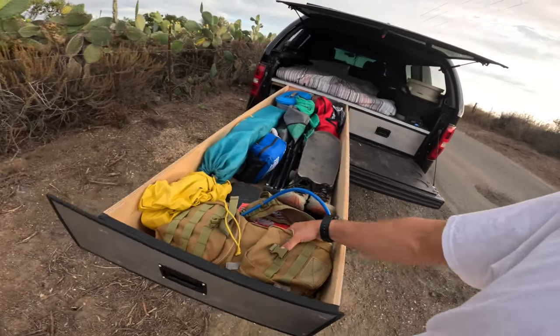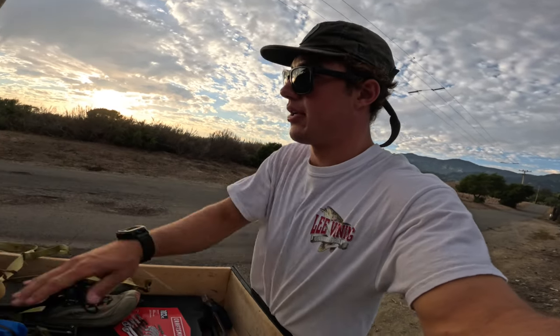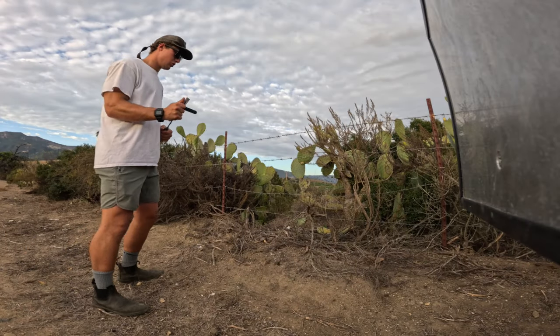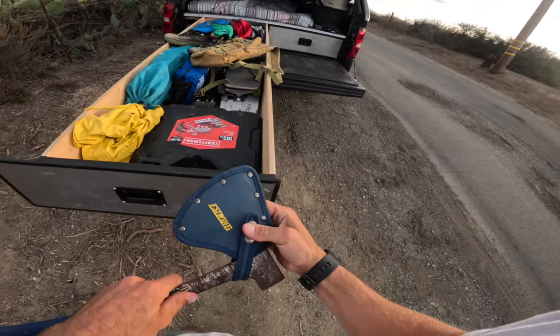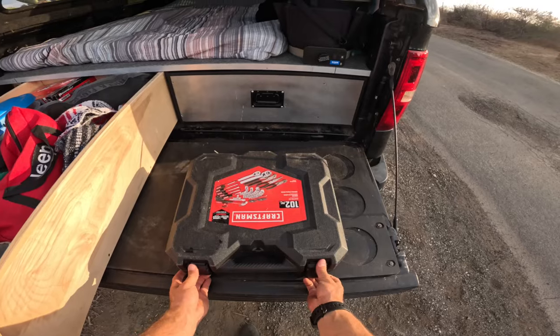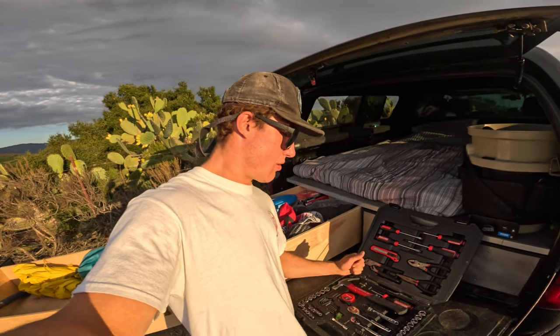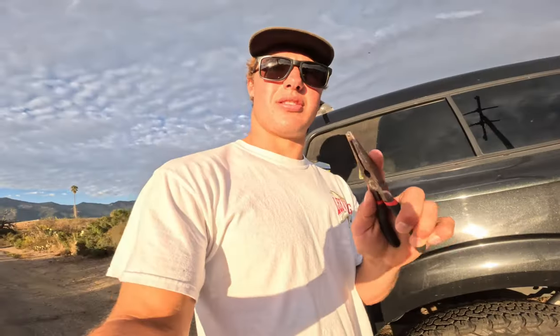Down here in the back I have a Camelback — I've been doing a lot of hiking lately so this has been super clutch for carrying water. My hiking slash running shoes. I have a nice little hatchet just in case I need to chop anything down. This is my full tool kit, just in case the truck breaks down or I need to fix anything. In the past I've used these pliers to pull nails out of my tires — this isn't a nail, but it is a rock. See, it works.